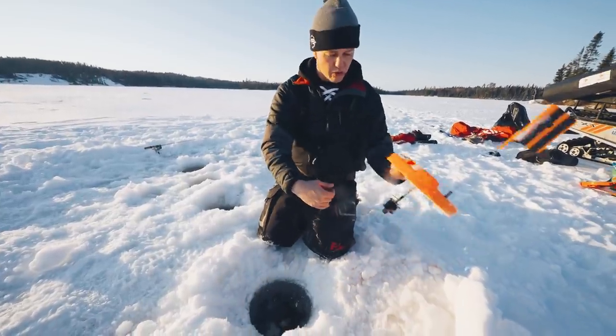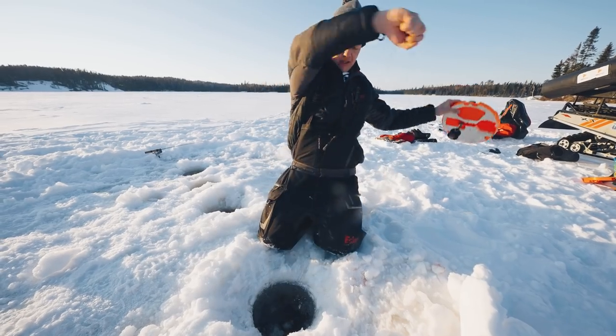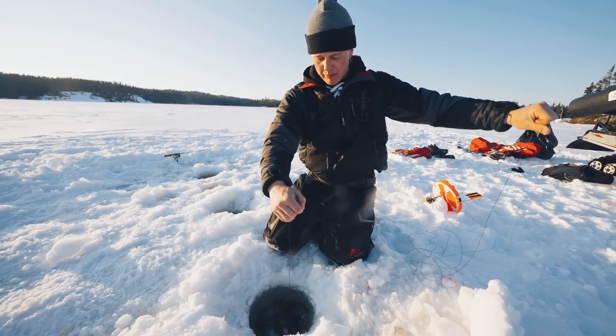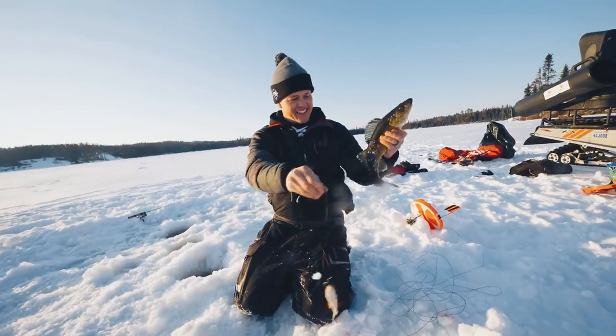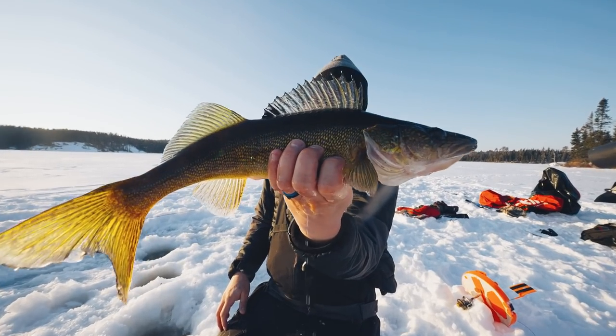Made him angry with the hookset — decent fish, calling it a walleye or small pike. The sun is setting, walleyes are snapping, and we're not releasing this one — he's coming home for dinner. Awesome.